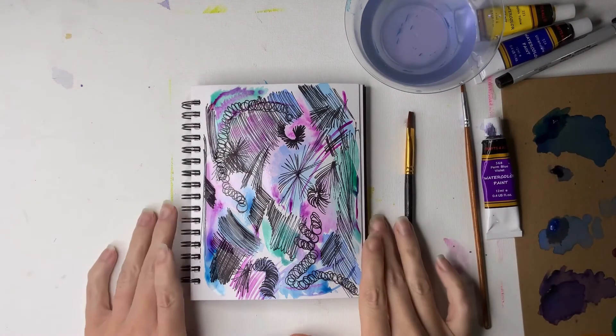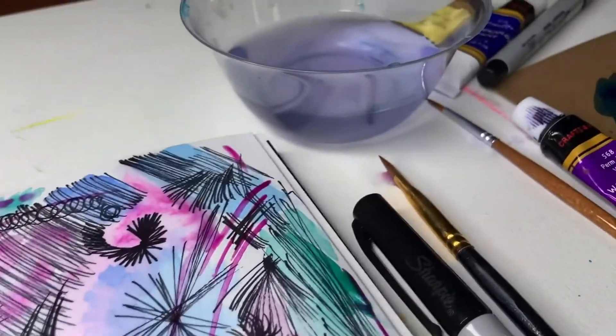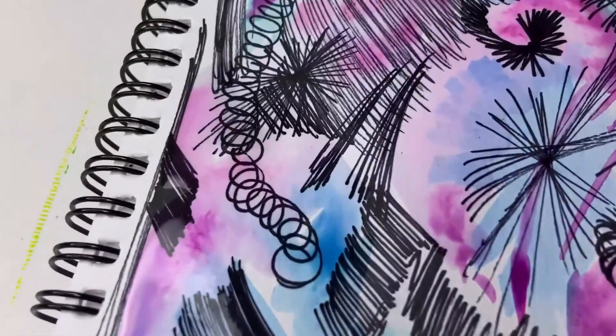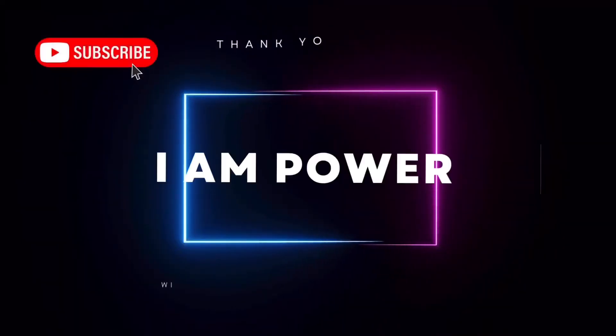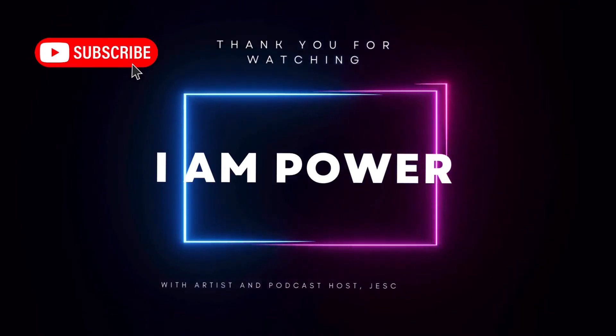Thank you so much for watching today. I hope this was a help to you. If you liked this video and found value in it, I just ask that you give us a thumbs up. And of course, follow this channel to receive more therapeutic art activities right in your feed.